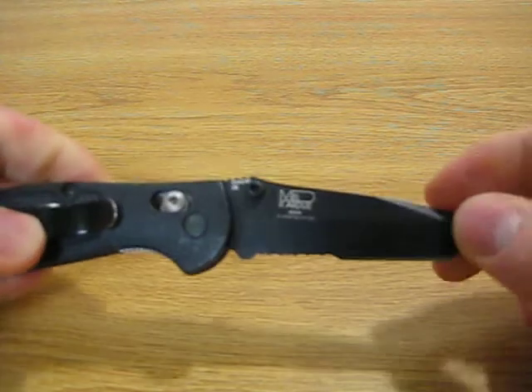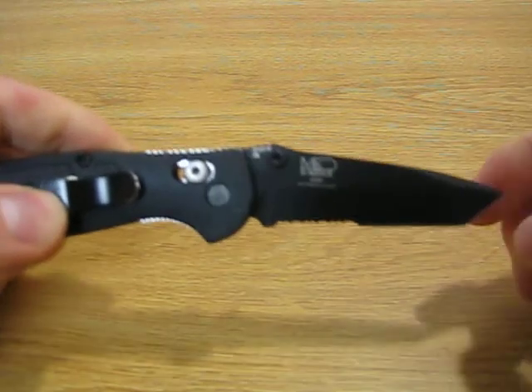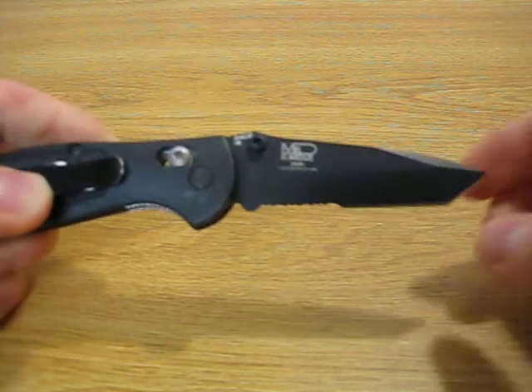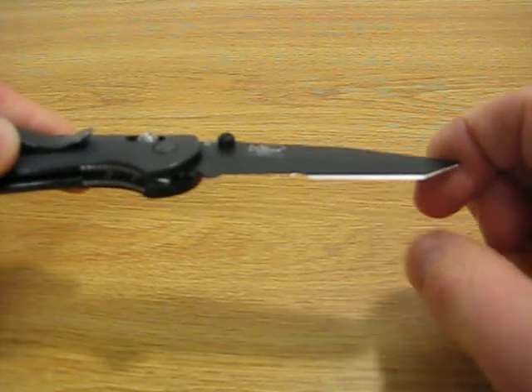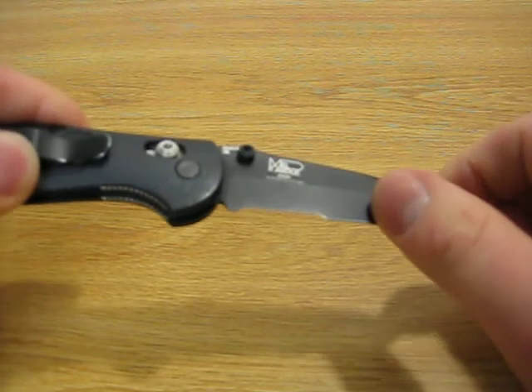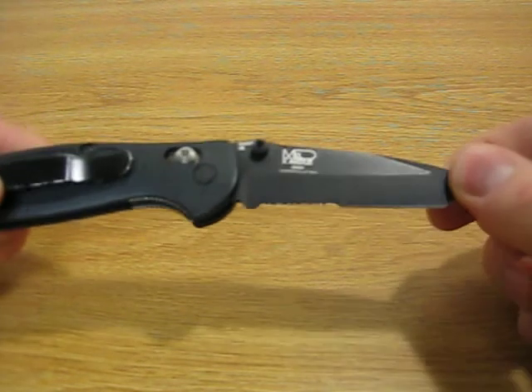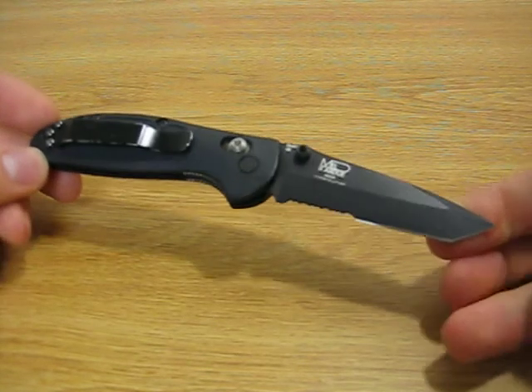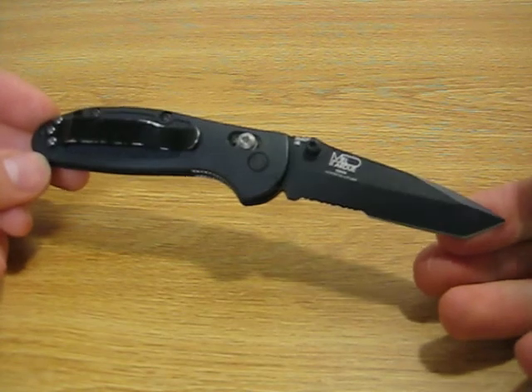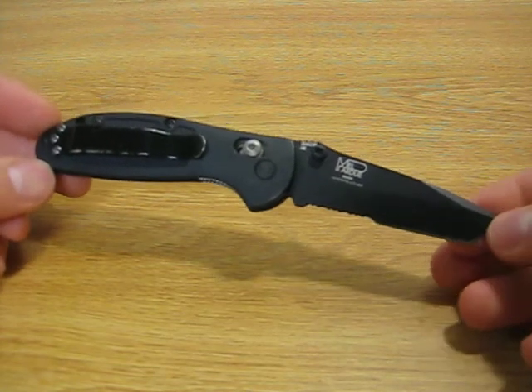The blade is 154CM, which is a stainless steel that is rust resistant and also wear resistant. D2 seems like a big craze right now, and some knives are being made in S30V and other blade steels, but I feel like 154CM is a very good balance.